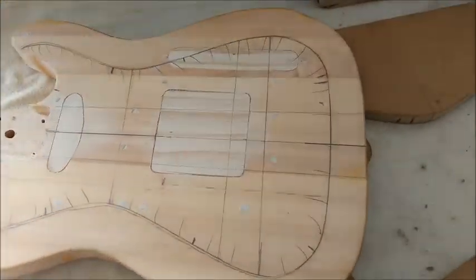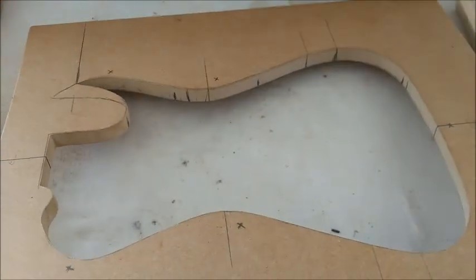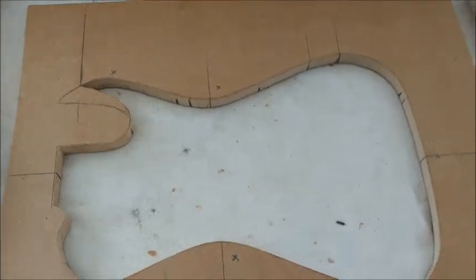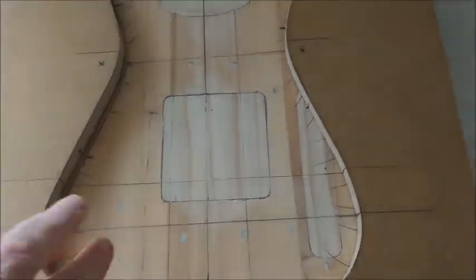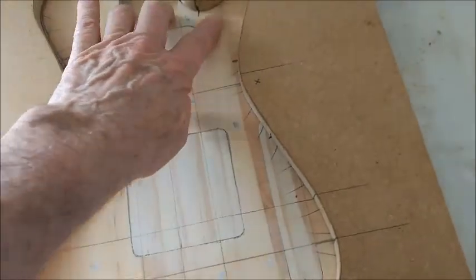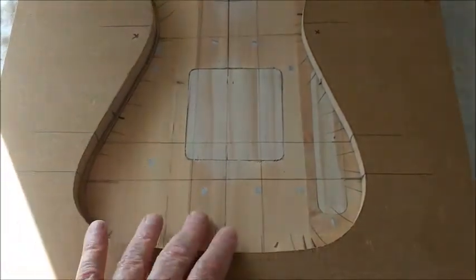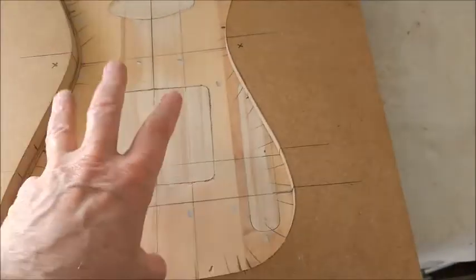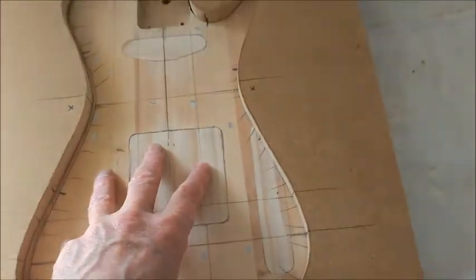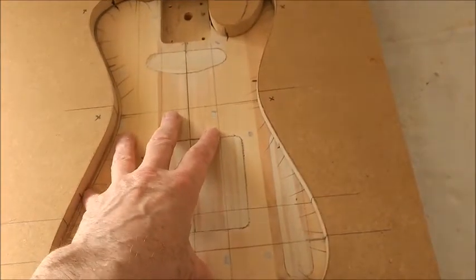I've always had a rough outline, but what I've done now is I've made a template — that's this here — that will sit on top of here, and allow me to route all of this area out to a depth about a millimetre less than that lovely piece of Rimu that you've seen earlier. I'll also be using this template to cut the piece of Rimu to this exact shape, and the theory being that it will fit exactly into the area that I'm going to hollow out here.